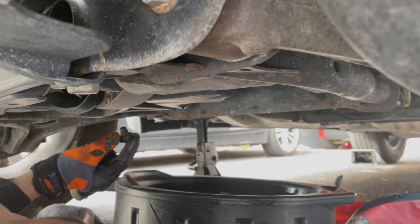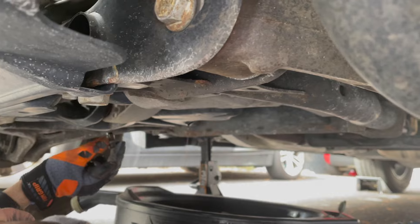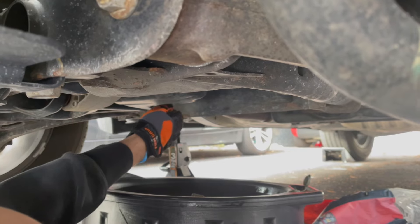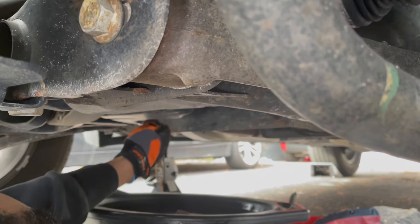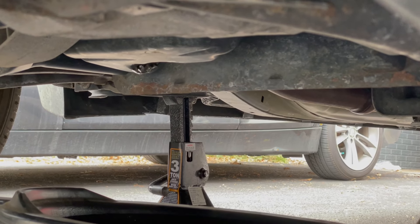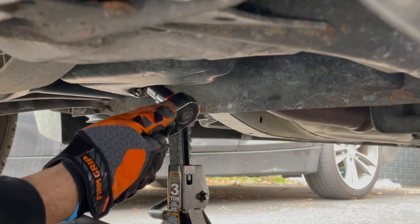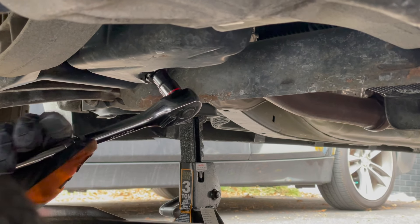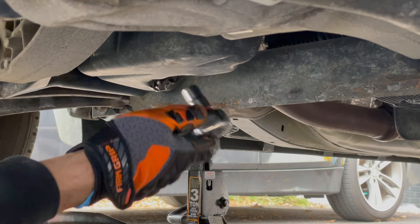I am putting the drain plug back in. It's dripped pretty much all the way down — just a small drip that'll last forever if you let it, so I'm just going to plug it back. I can do this by hand until it gets a little hard, then I use my torque wrench to tighten it further. I don't want it too tight because I don't want to strip it, so I'll give it just enough to where I can do it with one hand.